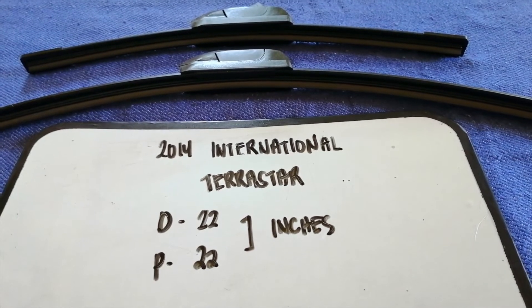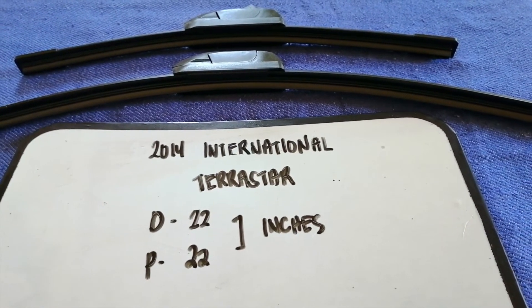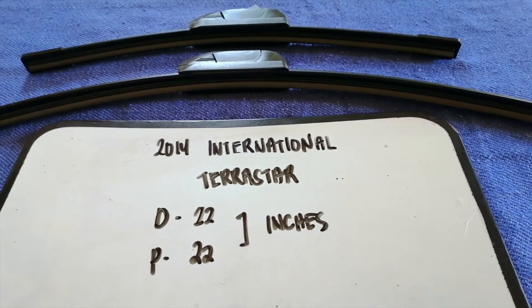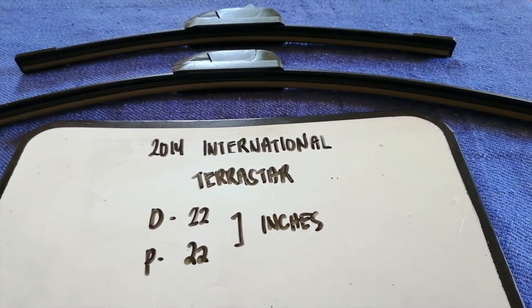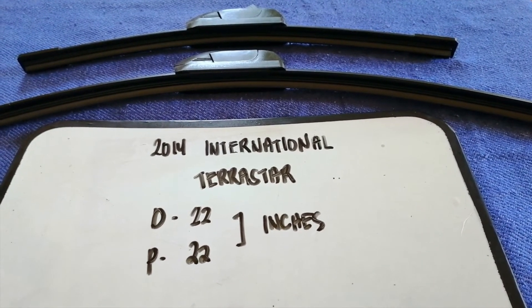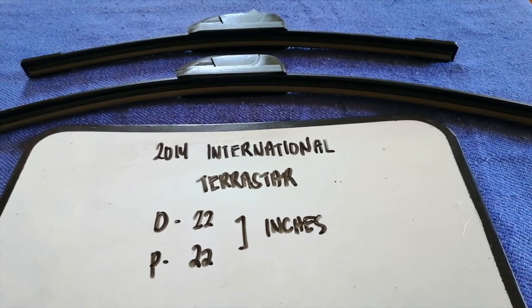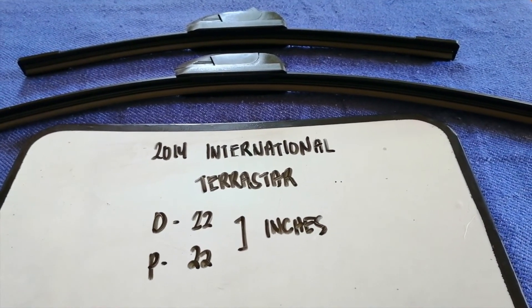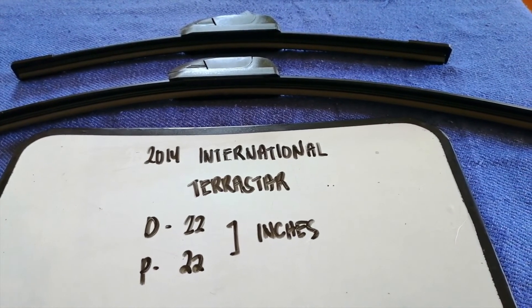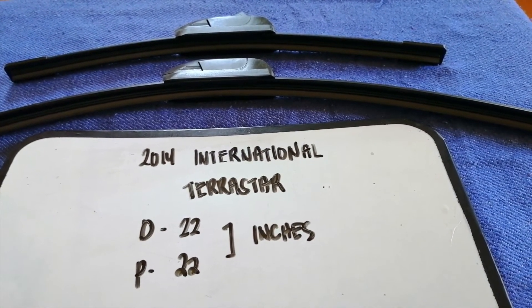Once again, the wiper blade replacement size for the 2014 International TerraStar is 22 inches for the driver's side and 32 inches for the passenger side. If your 2014 International TerraStar uses a different size, or if you know a cheaper place to buy a wiper blade replacement, make sure to leave a comment and let the rest of us know.